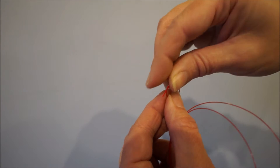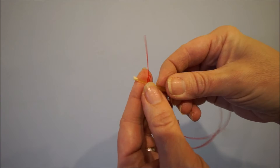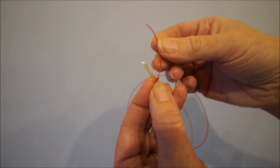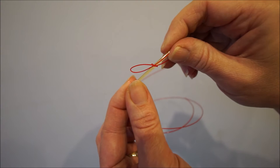Tie a simple knot. Put the anchor through the hole in the knot. Place the end of the string back into the hole to create a bow. Turn the anchor around.